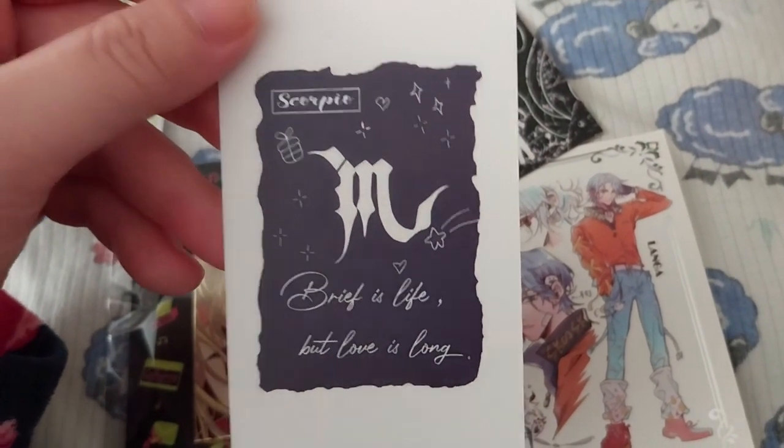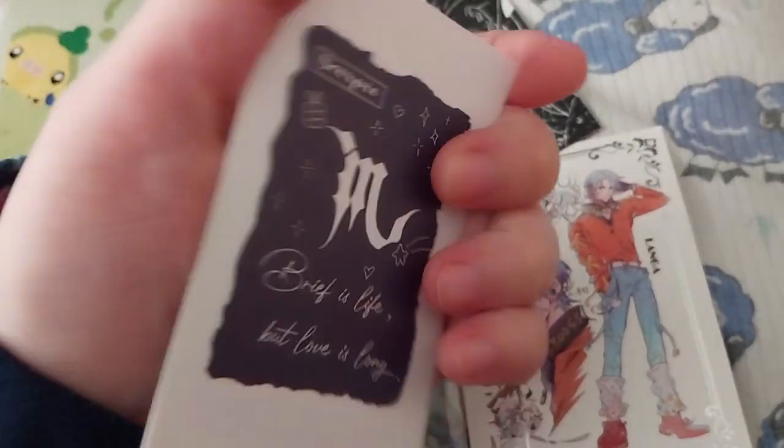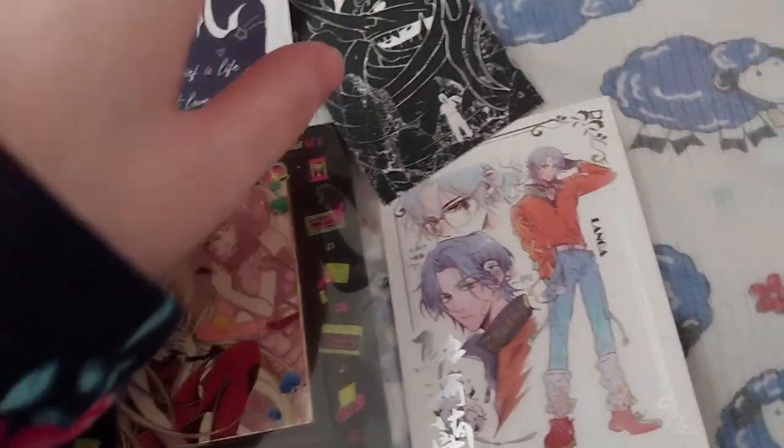This one says 'Scorpio: brief is life but love is long.' It's a nice quote, but I am a Cancer, not a Scorpio. Anyway, it should be interesting.